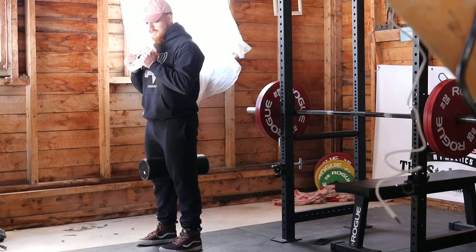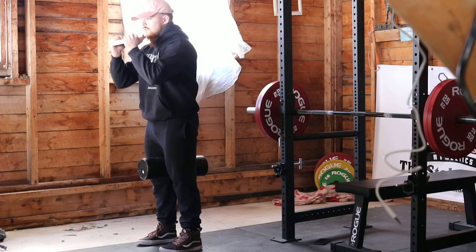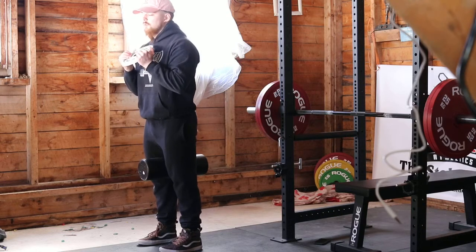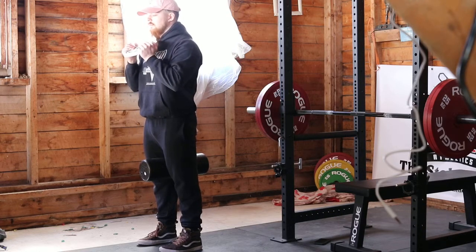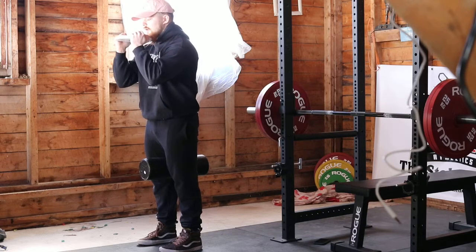From here, think about taking your elbows and trying to bring them to the front of the room. When you do this, you'll notice your shoulders protract forward and your upper back rounds out a little bit — which is perfect. Exhale, reach those elbows forward.